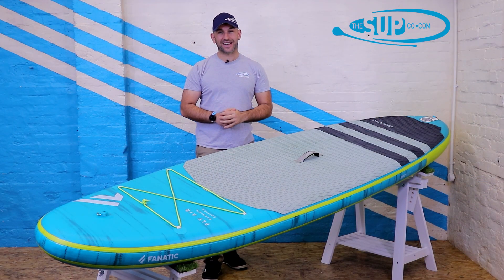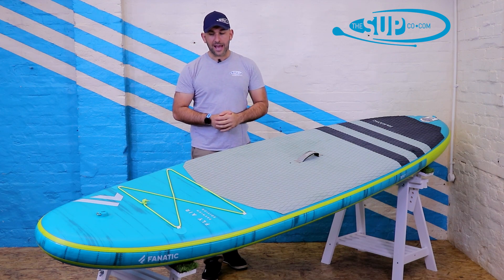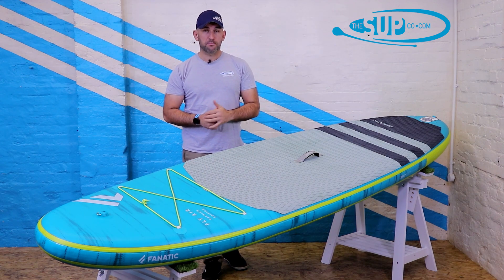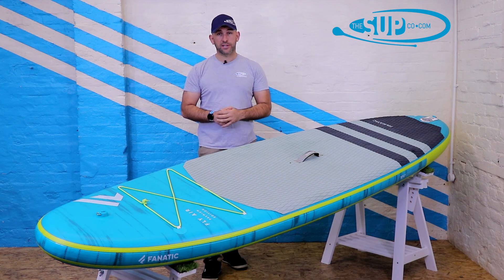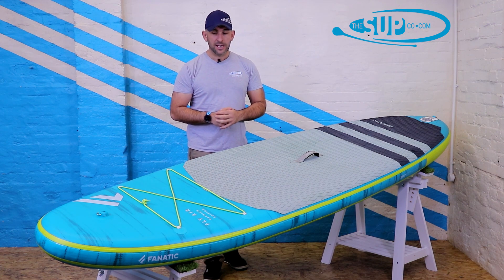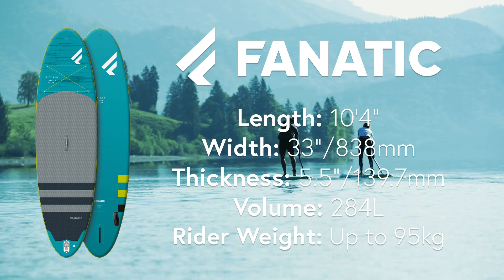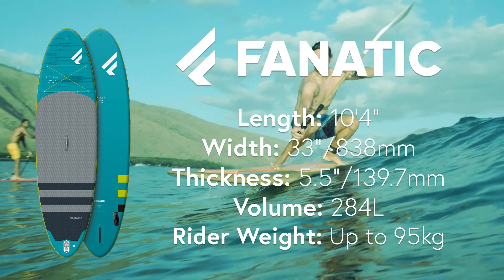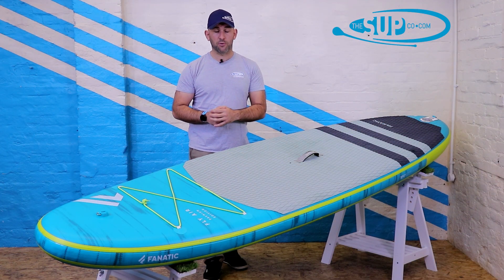Here it is — the Fanatic 10.4 FlyAir Premium for 2021. This board is premium not only in name but in price point and construction, and that price is duly warranted. At 10.4 feet overall length, 33 inches wide, five and a half inches thick, with 284 litres of volume, the 10.4 FlyAir works for a really broad range of people across a wide range of situations.